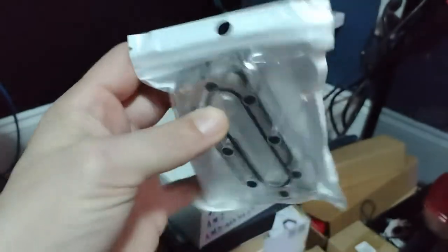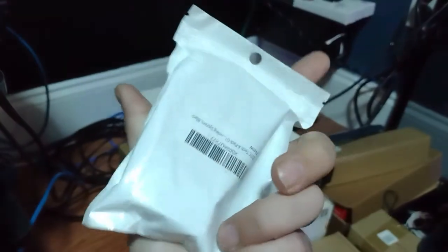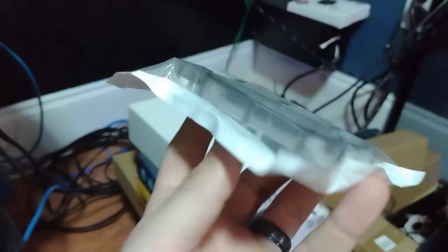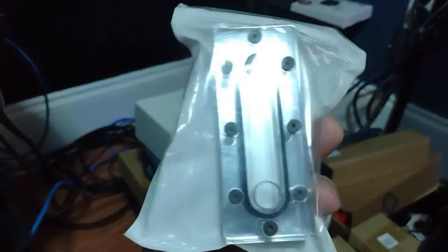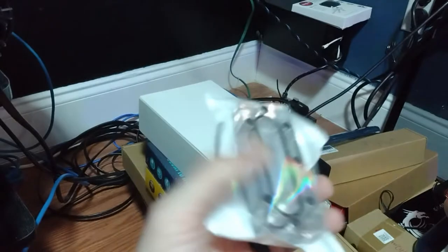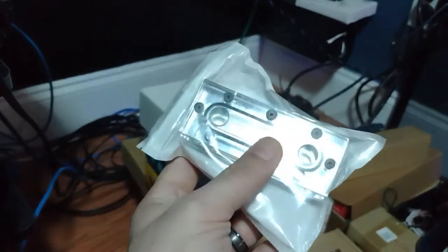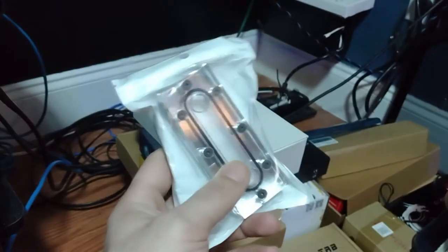This is interesting. This right here, guys, is, I believe, a mirrored system block. It doesn't say. Anyway, it's a flow block — just a transfer block. I believe I used this in one of the builds before. I don't remember. Or maybe it was the other one that we used. But I have all kinds of little things like this.